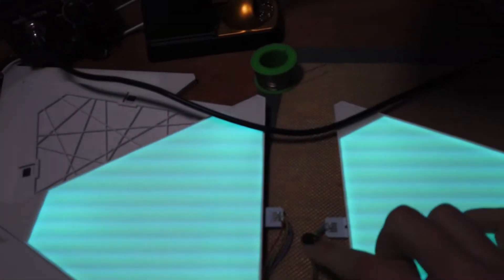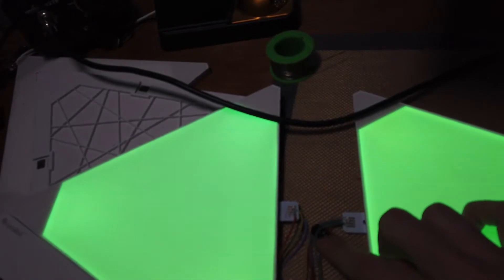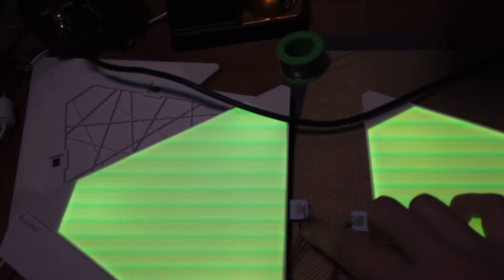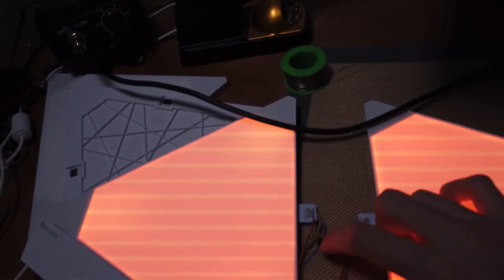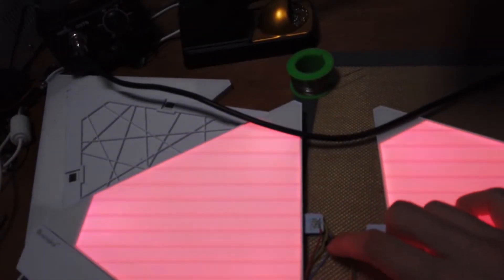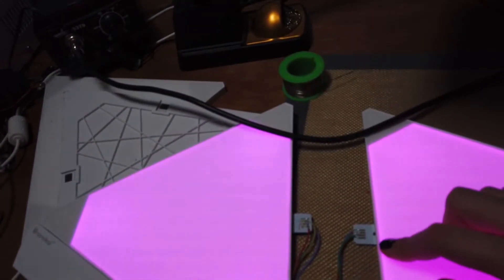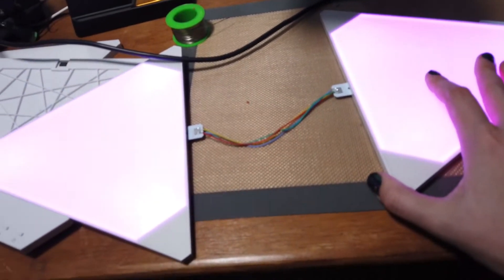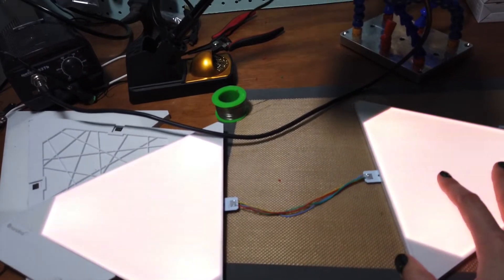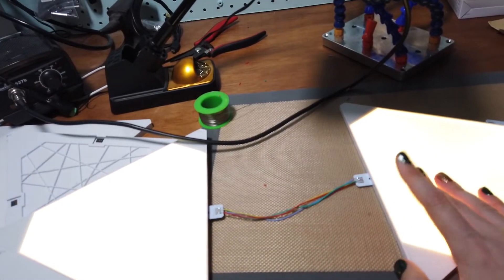So the orders are reversed — this connector starts with blue and ends with blue on the other side, going blue, red, yellow, green on one side and green, yellow, red, blue on the other. Now I just need to make a lot of these at the correct lengths and we should be good to go. I also sorted out how to connect this to the Google Home.